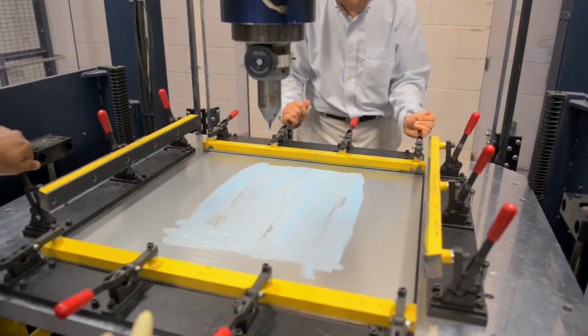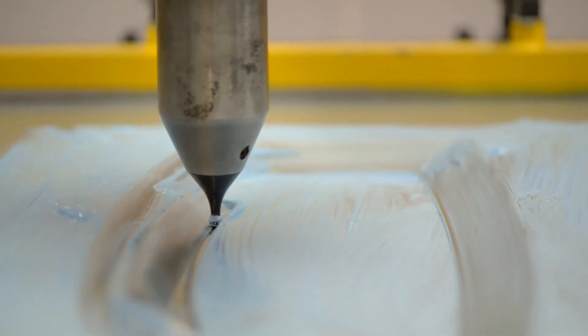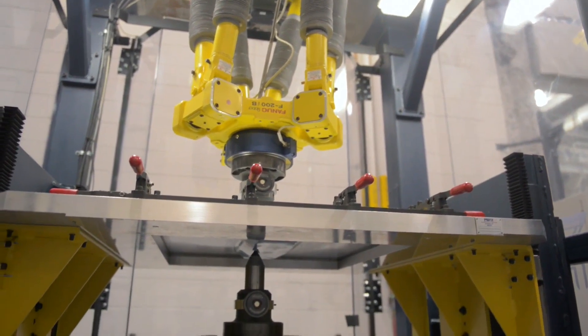Once that program is ready, we load the sheet into the machine and we let it run. The stylus will come in and form a three-dimensional part from a two-dimensional sheet, and we can actually do this overnight.